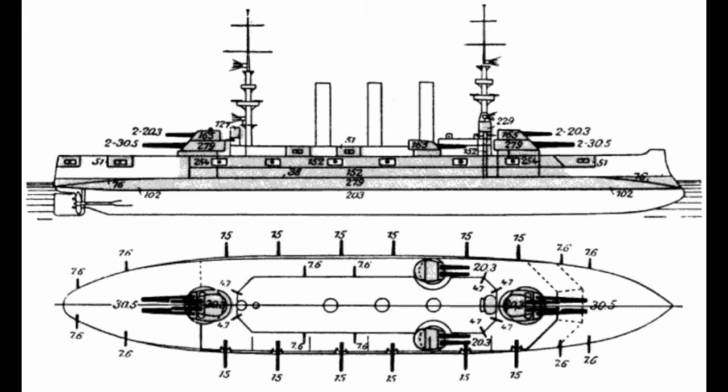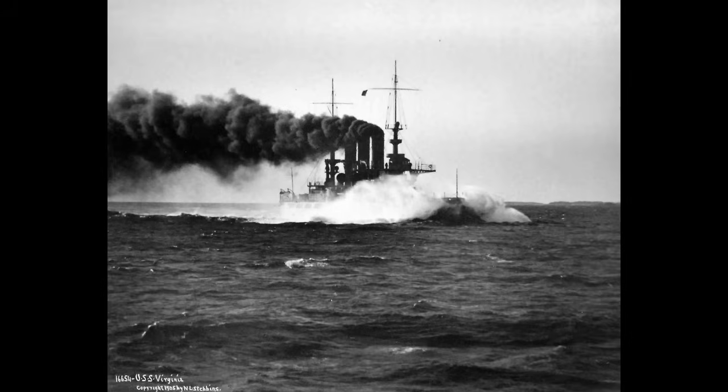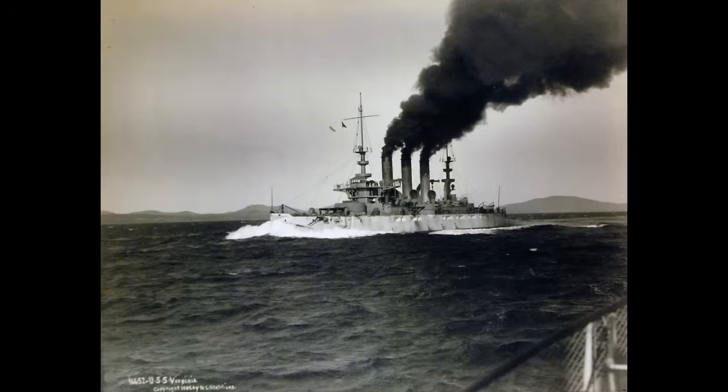What about the armor? This was far more typical pre-dreadnought — a main belt ranging from 8 to 11 inches, 203 to 279 millimeters in thickness. Lighter armor protected the casemates, bow, and stern, while the deck armor came out to 3 inches at its thickest. And that brings us to speed: 19 knots on 19,000-indicated horsepower through two shafts — a relatively fast speed for a pre-dreadnought.